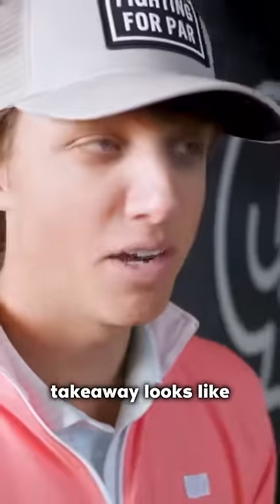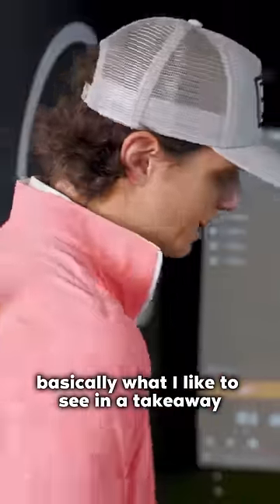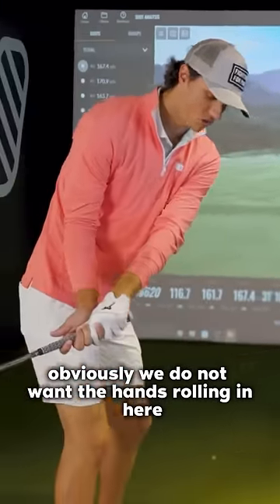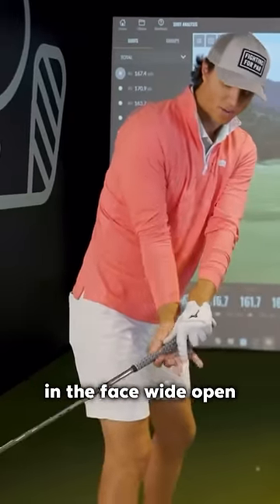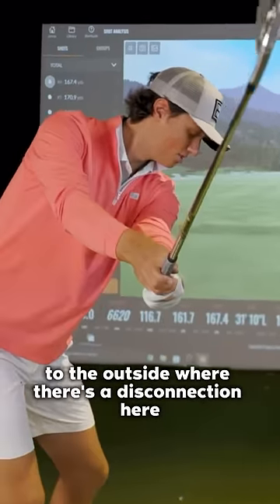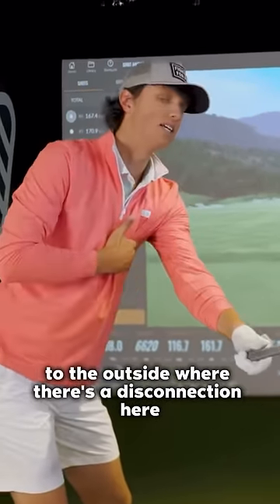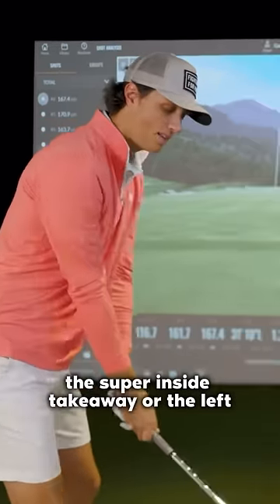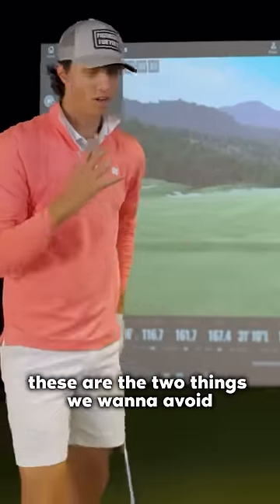Let's talk about what a good takeaway looks like. Basically, we do not want the hands rolling in with the face wide open. We don't want an inside takeaway, and we really do not want a lift to the outside where there's a disconnection. So we don't want the super inside takeaway or the lift — these are the two things we want to avoid.